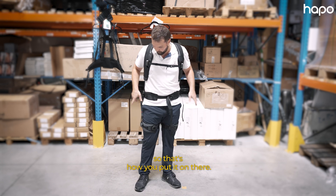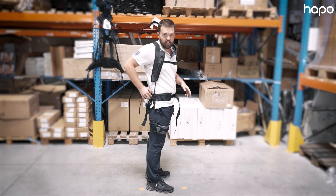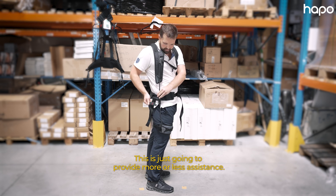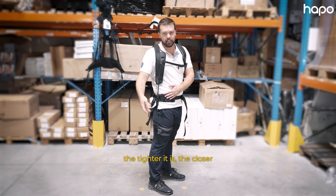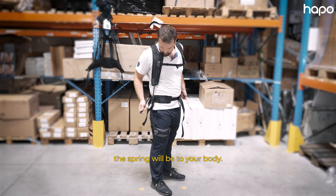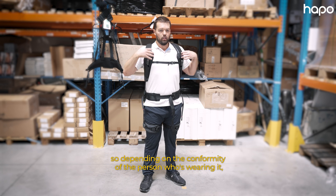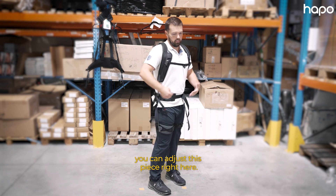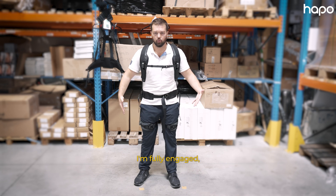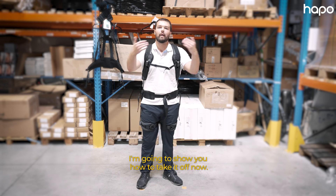So that's how you put it on. There are these red tabs here which provide more or less assistance — the tighter it is, the closer the spring will be to your body. So depending on the conformity of the person who's wearing it, you can adjust this piece right here. Right now I'm fully engaged and comfortable, and I'm going to show you how to take it off now.